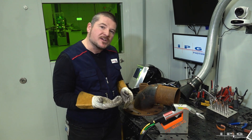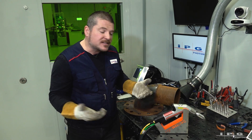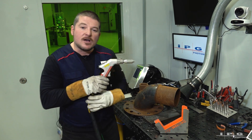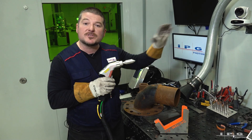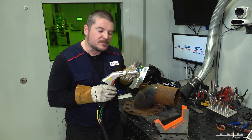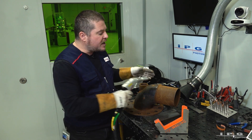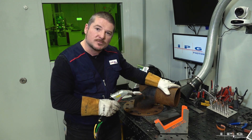We have to use a specialized attachment to turn it from a welder into a cleaner — it's very simple. As you can tell, we have the laser gun here. I took off my wire feed attachment that I was using for welding and just put on my cleaning attachment. What this does is keep the gun in the right focal range to make sure I'm getting the most aggressive clean possible.